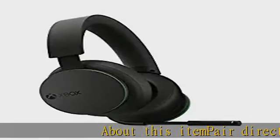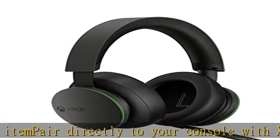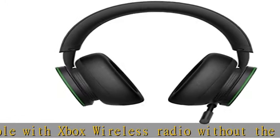Pair directly to your console with Xbox wireless radio without the need for dongles, cables, or a base station. Surround yourself with spatial sound technologies including Windows Sonic, Dolby Atmos, and DTS Headphone X.